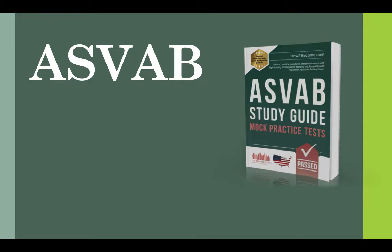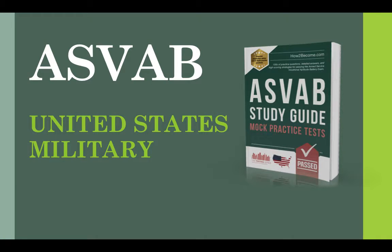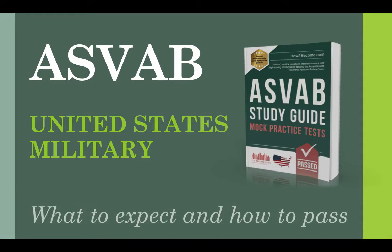Hi everyone, my name is Katie and I work for HowToBecome.com. Welcome to this video for the ASVAB examination. In this video I'm going to provide what to expect and how to pass it.